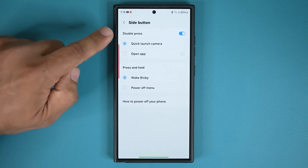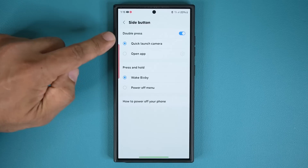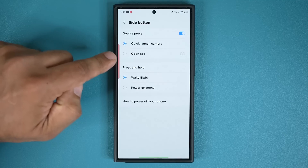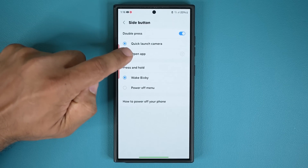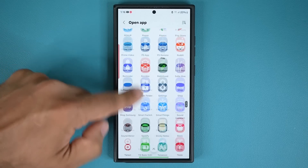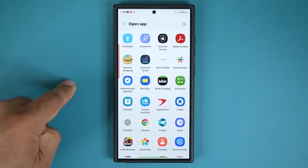What I'm going to do is at the double press — by default it launches the camera. I do not need that option. What I like to do is go to Open App. That's going to bring up all the apps you can open with this button. You can also tap on the settings right here.